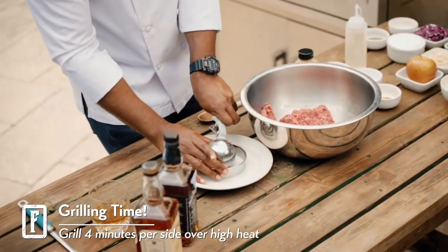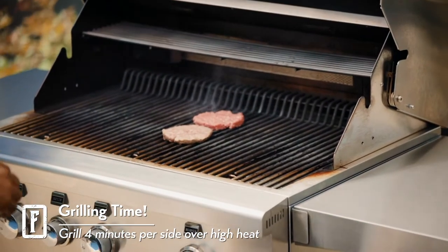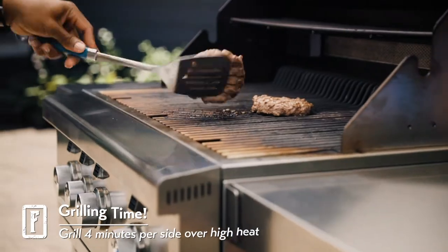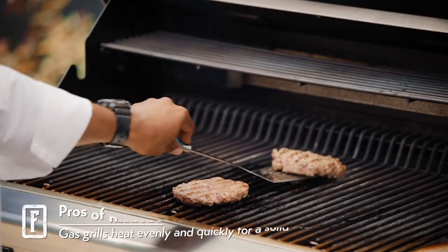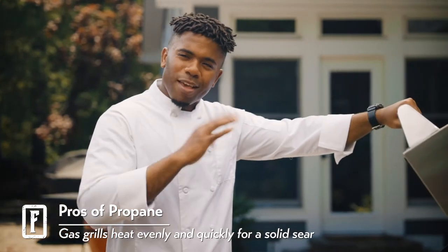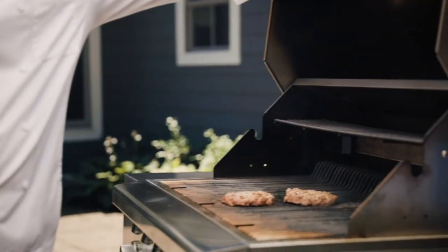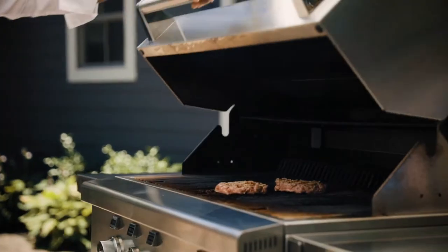Once they touch the grill, you don't want to press down on the burgers or else they'll dry out. We're going to leave that there for four minutes, then flip it. You know how when using charcoal and wood chips, you have to keep moving them around to adjust the temperature? This consistent temperature that this grill is giving is just perfect — it gives a beautiful sear on the grill.